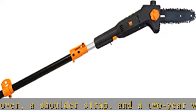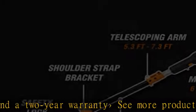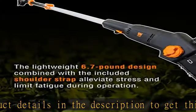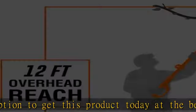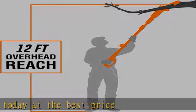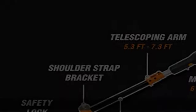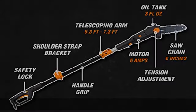Telescoping pole adjusts anywhere from 5.3 feet to 7.3 feet for up to 12 feet of overhead reach. 6 amp motor rotates the chain up to 36 feet per second. Weighs in at a mere 6.7 pounds to limit user fatigue during operation. Design allows for tool-free chain adjustments and emission-free operation. Includes an 8-inch saw chain, a blade cover, a shoulder strap, and a 2-year warranty. See more product details in the description to get this product today at the best price.